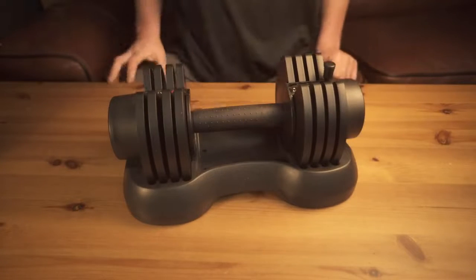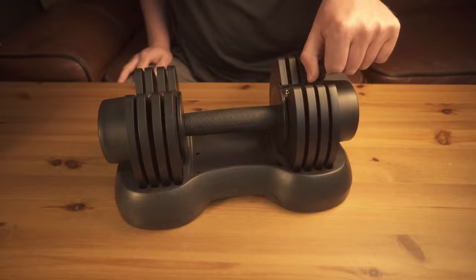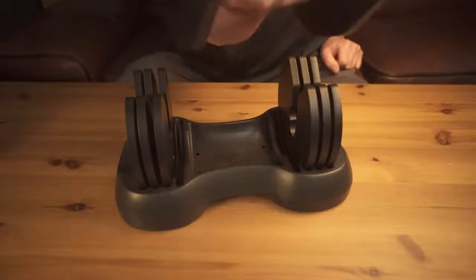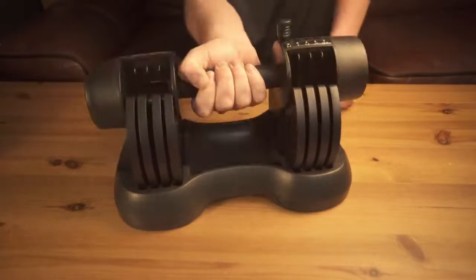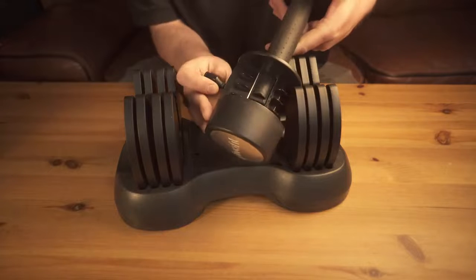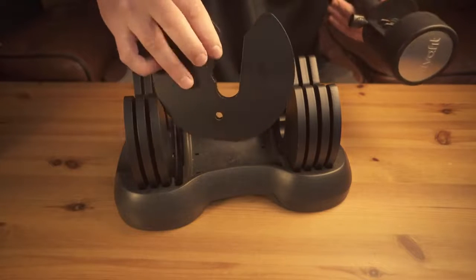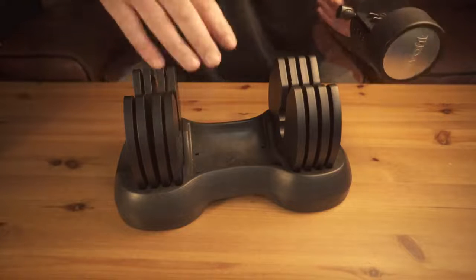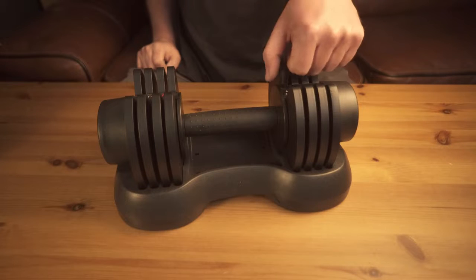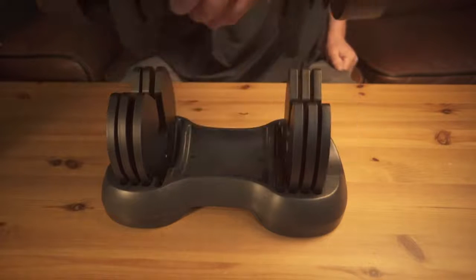Now, when it comes to the weights themselves, the number one concern I probably had — and many others may have with weights like this — is you don't want them to accidentally fall while you're working out. They're definitely on there pretty good. The mechanism is essentially a thicker piece of plastic that slides out and clips into the groove on the weight. You just lift a little pin, slide it to what you want, and it drops the weights you don't want.